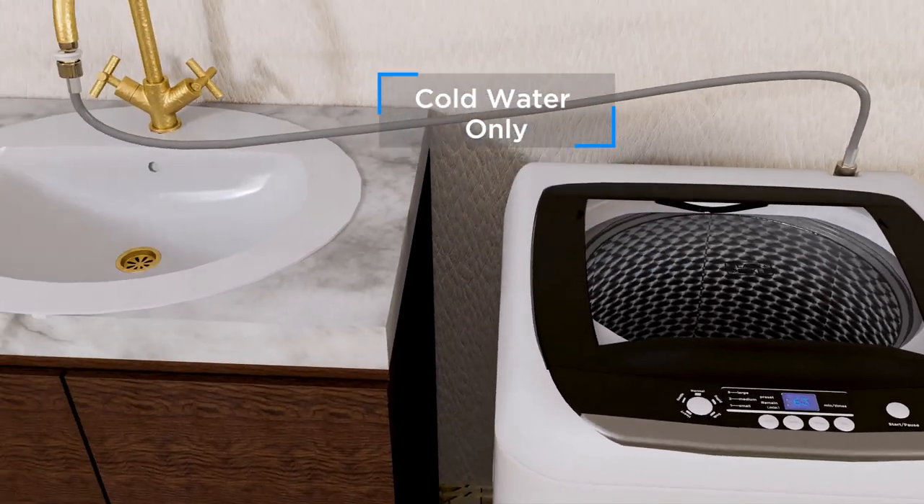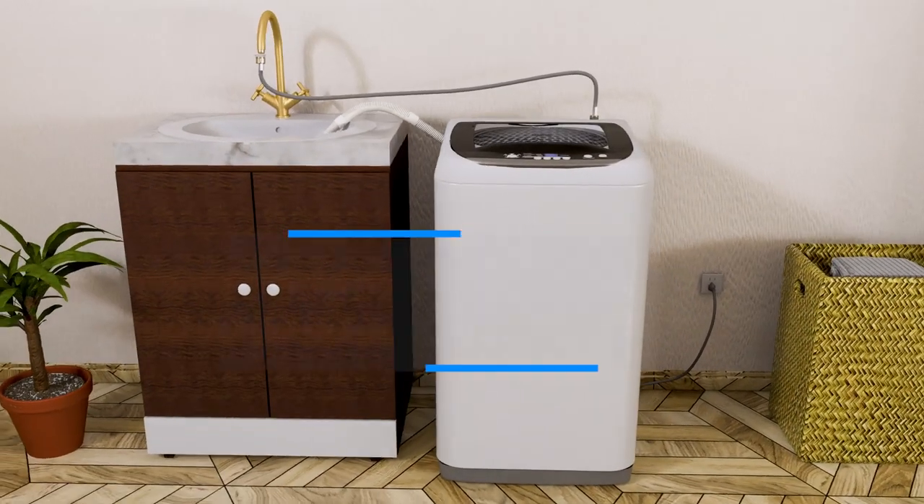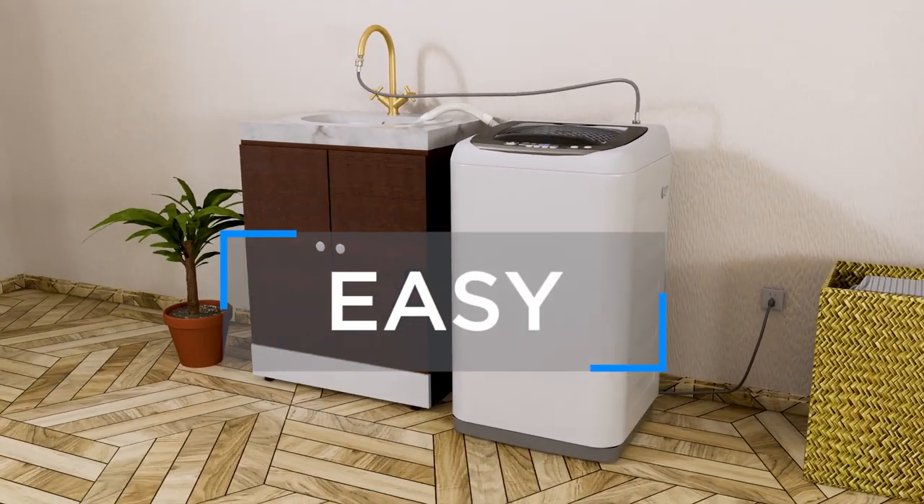Remember, this unit is cold water only. Installation is easy and only takes a few minutes.